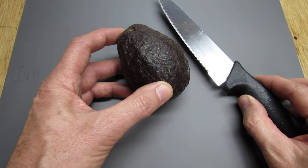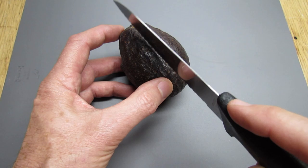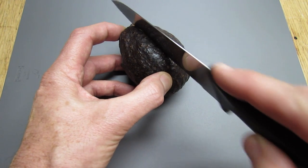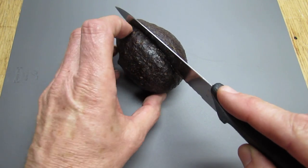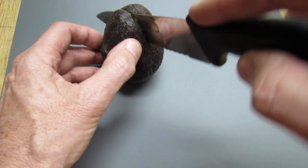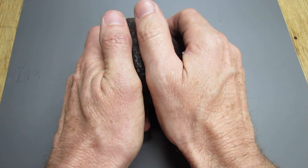You don't need to use a super sharp knife. Just take your knife and slowly go back and forth to cut through the skin, and then we're going to go all the way around it. You'll go down and you'll feel the pit. Now just rotate it, cutting right through to the pit until you get to the other side. Then just take the two halves and give it a quarter turn.